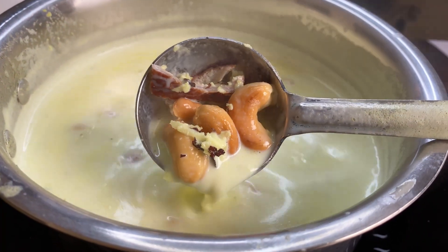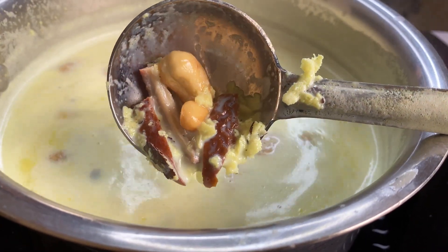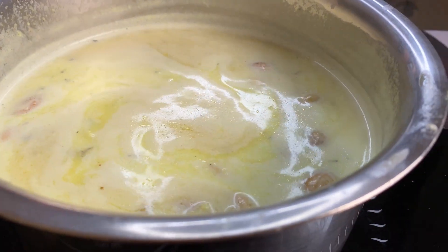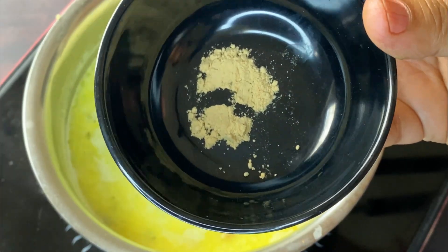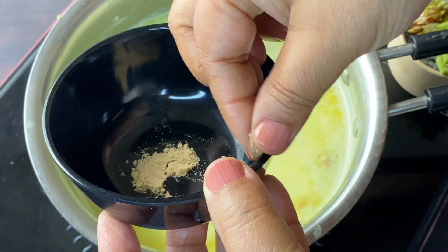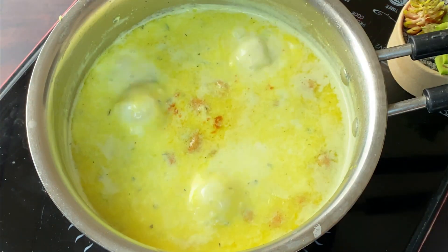This recipe is made in the Jammu region. Mostly it is made with dried fruits. You need to add some sund powder if you like it. If you want to add nutmeg or not, you can skip it.